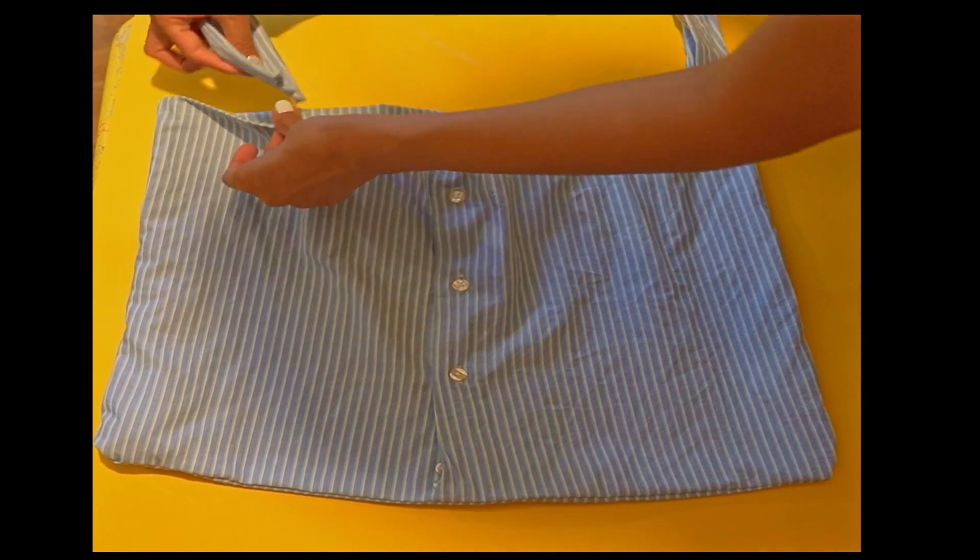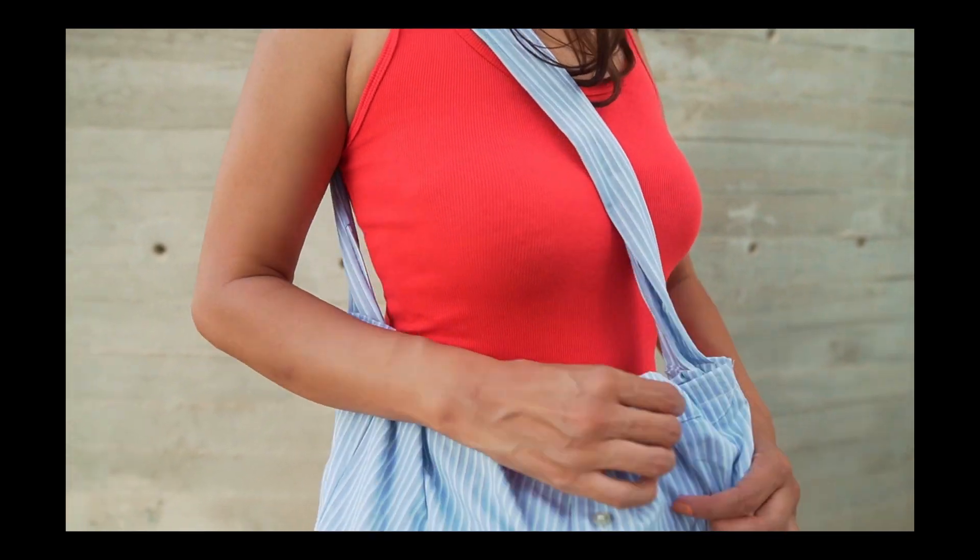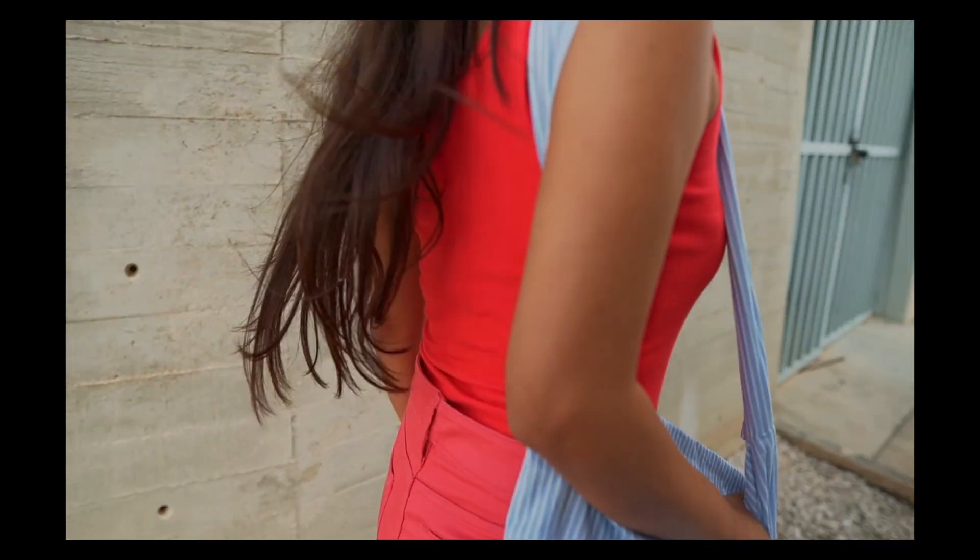Then I sewed the two parts of the top — the sleeves. And this is the result: it's a beautiful bag that you can take out shopping. It's pretty easy to make one — you can use any shirt, so try it.